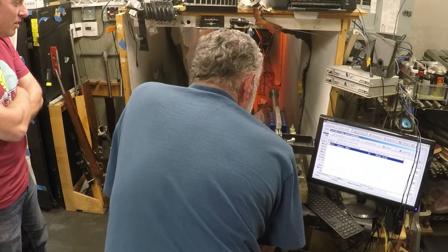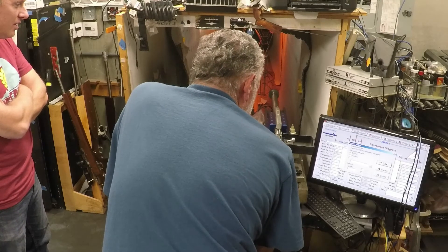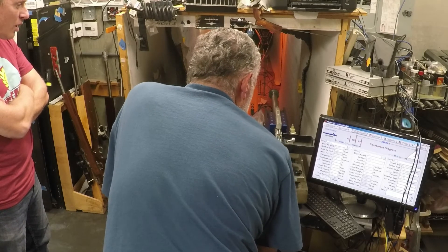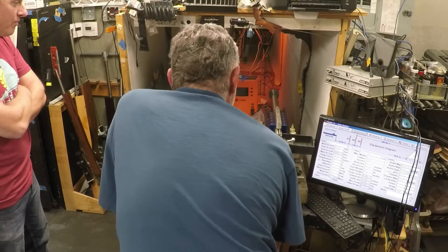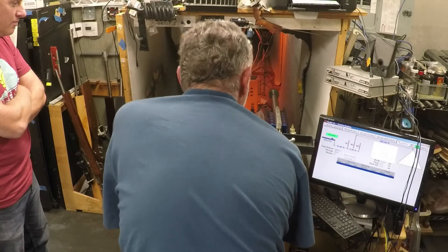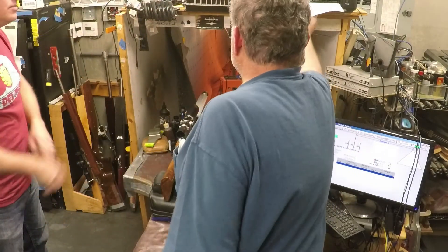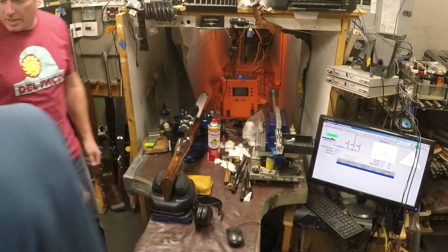You can load different rifles in here. Yeah, because like when I'm doing testing, I'll put in their specs, their bullet, their powder — whatever I'm doing of their stuff.